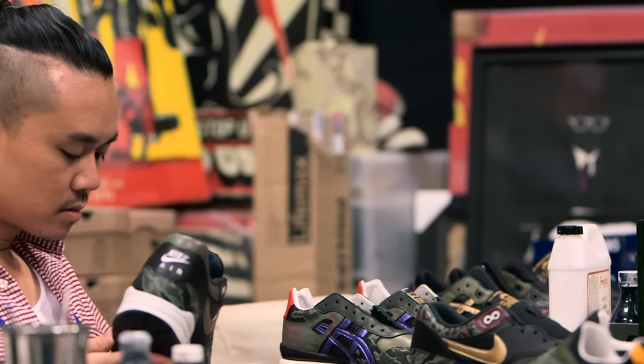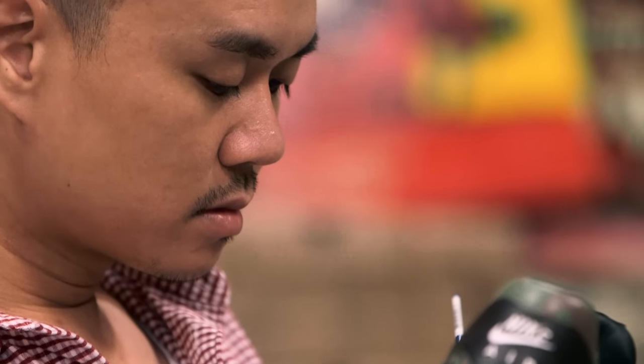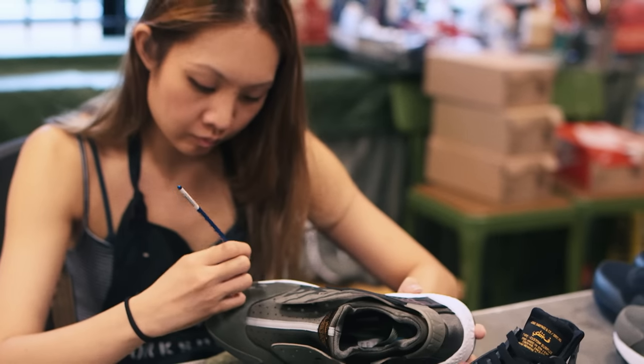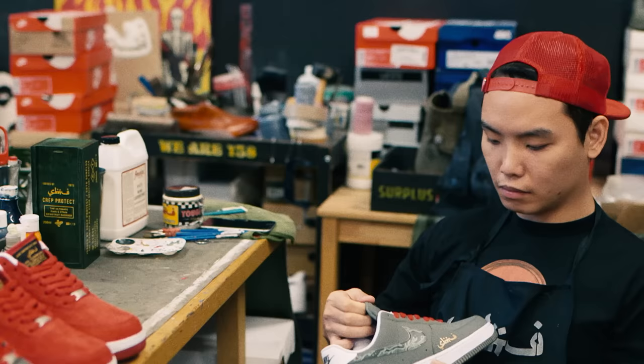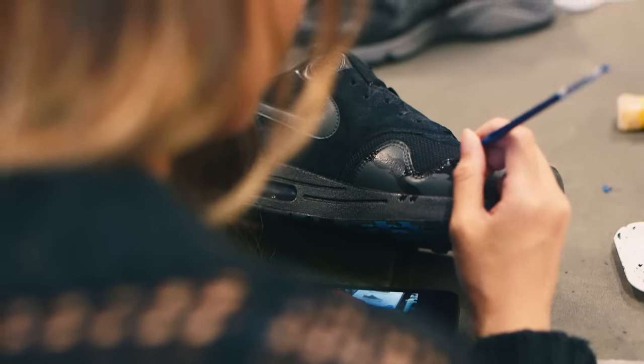Hi, my name is Mr. Sabotage. I'm an artist and the creative director of my brand, Sabotage. I run my company together with my wife, Mrs. Sabotage, and our production specialist, Corey. We are most well known for our custom sneaker work and have been doing this for the past 12 years.